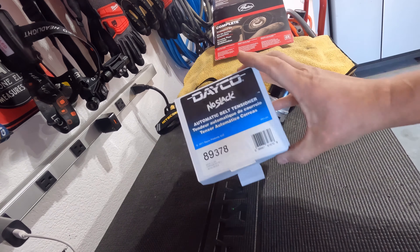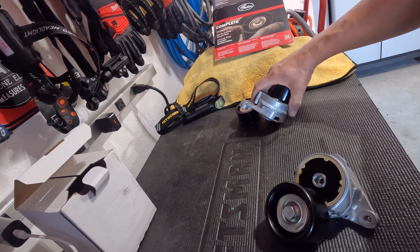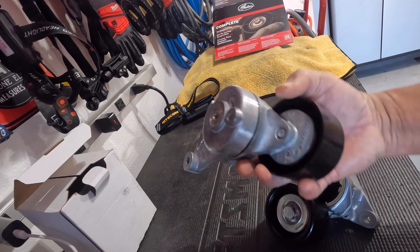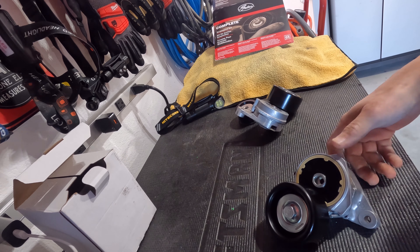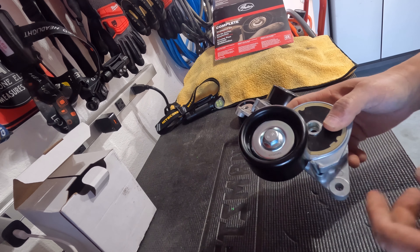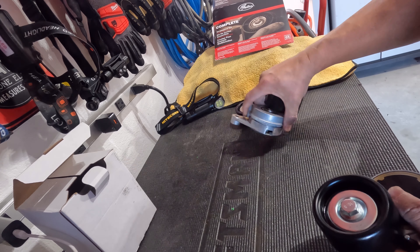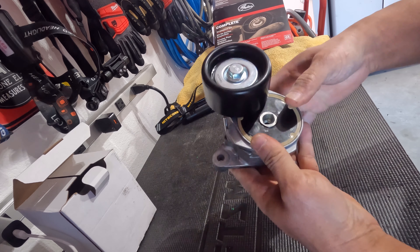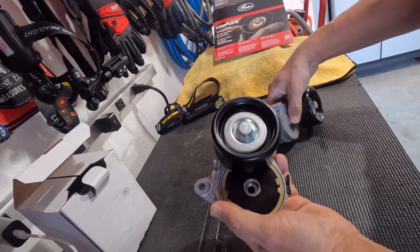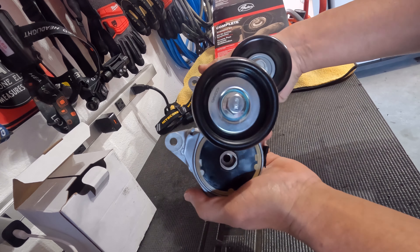I showed you the used version off my Tundra to compare to the Gates, and in fact I was so uncomfortable with the Gates that I put the used idler pulley and belt tensioner back on the truck until I could get the Dayco equivalents. The way I look at it, Dayco is what Toyota put on there, and I wasn't happy with the quality of the Gates. They make good belts, but I question the quality of the tensioner and idler. And already you can just tell there's a huge, significant difference in quality.